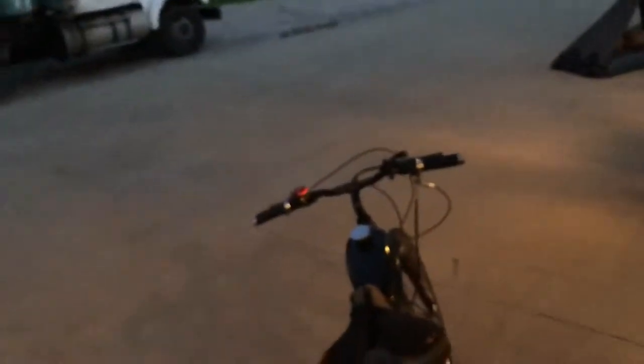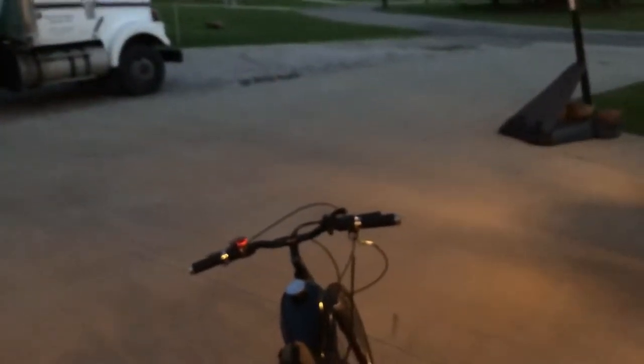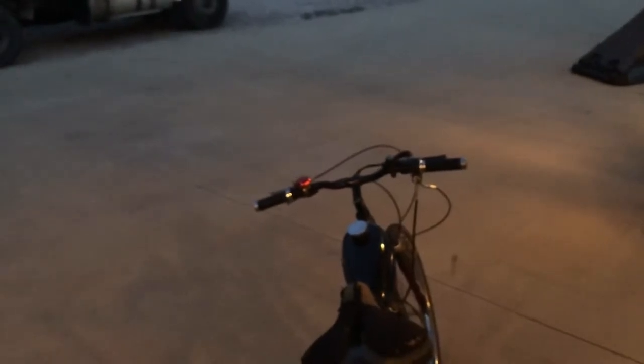I'm about to go on a dirt bike trip and ride like 100 miles on my YC125. It's gonna be fun, but at the same time it's gonna suck, because I haven't ridden more than like two miles in five months because of the winter. And it's been raining non-stop since I got out of school.